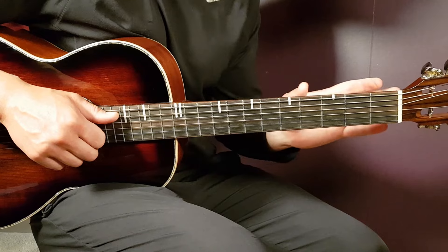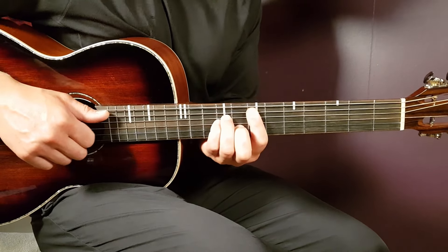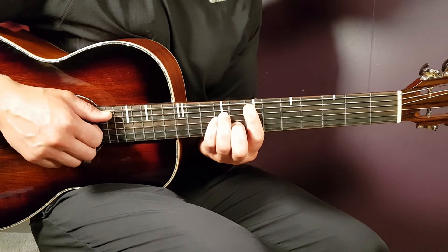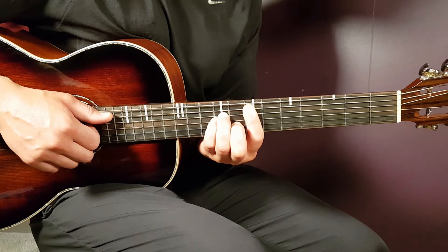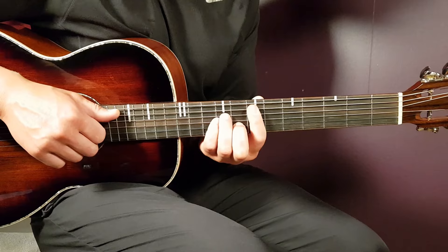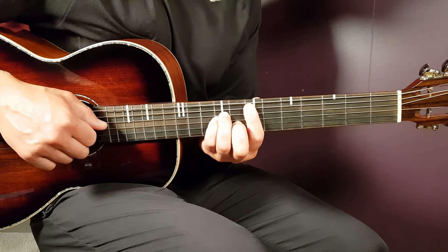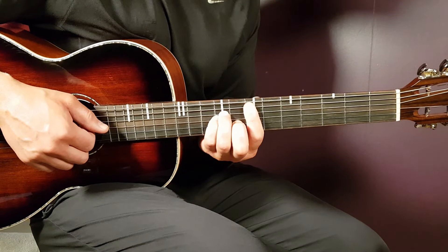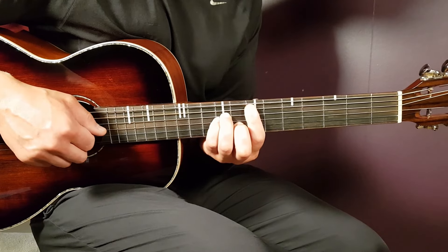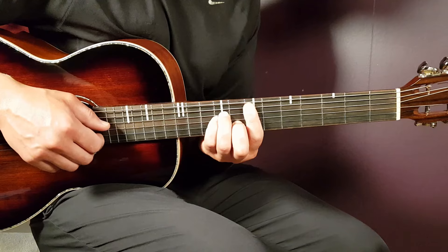The picking pattern is the same throughout the entire song. Start with E minor: hold the full chord. The bass note is the fifth string — the A string. Play that one, then answer three times with the D, G, and B strings.